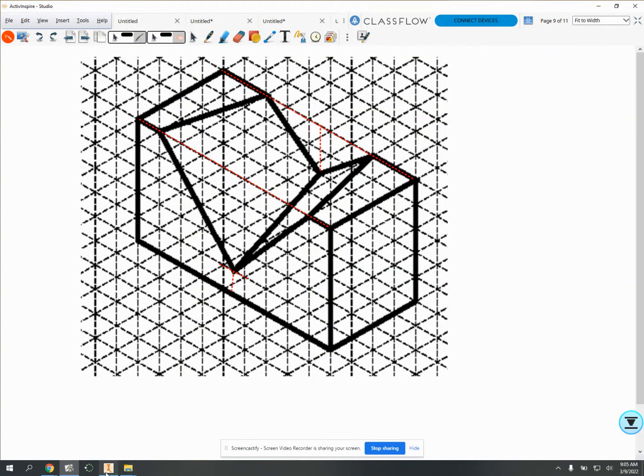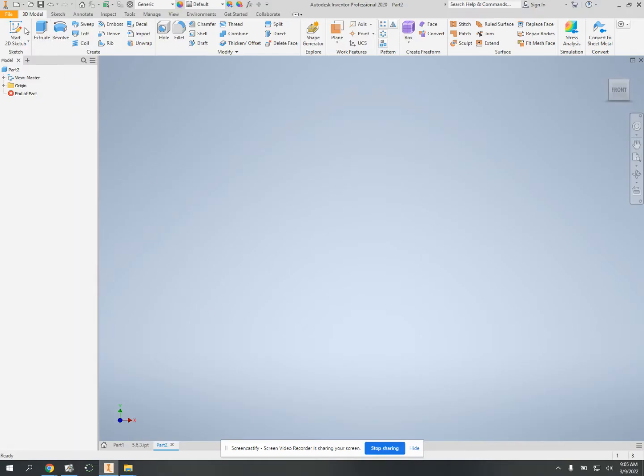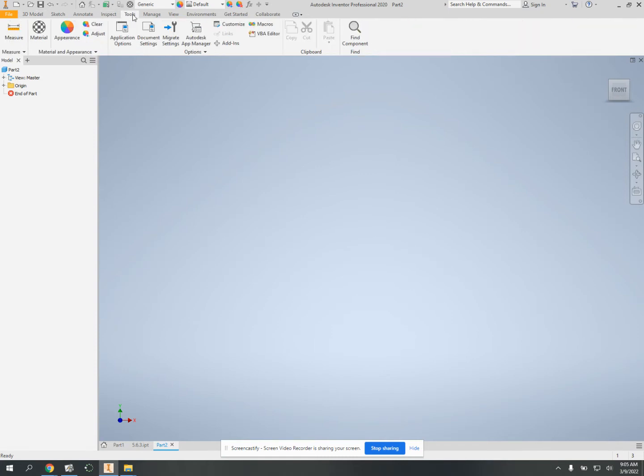All right, let's see if we can put this shape in Inventor in under five minutes. So the first thing you actually have to do with this guy,